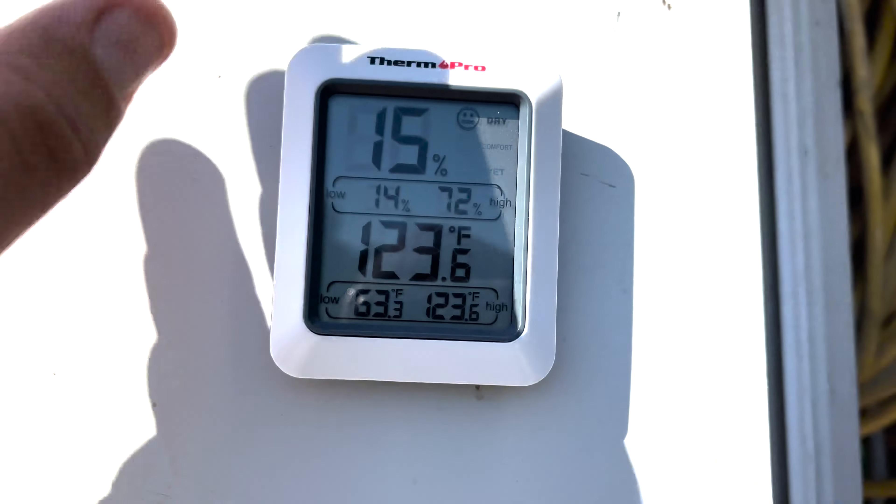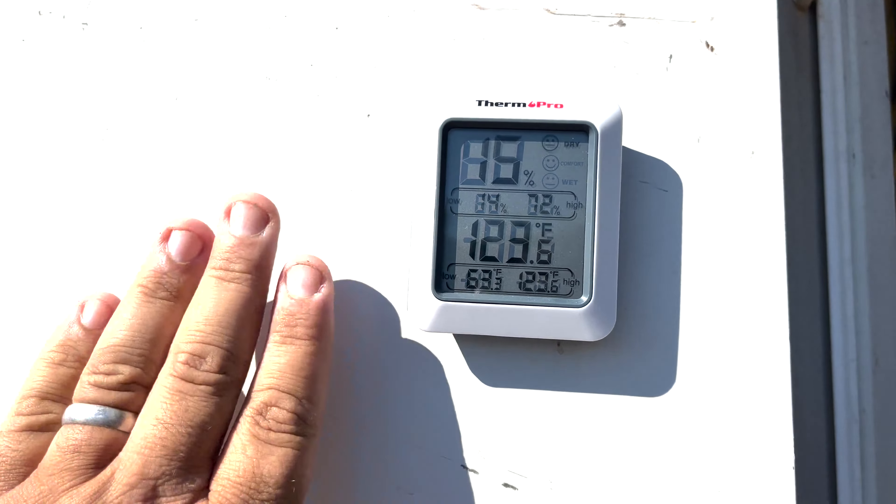Hey guys, welcome back. Carter Pitsby Trippin, out here braving the heat like most of you throughout the U.S.